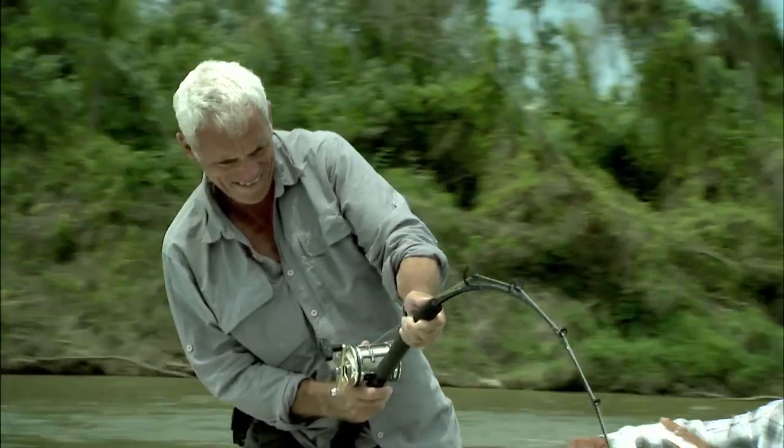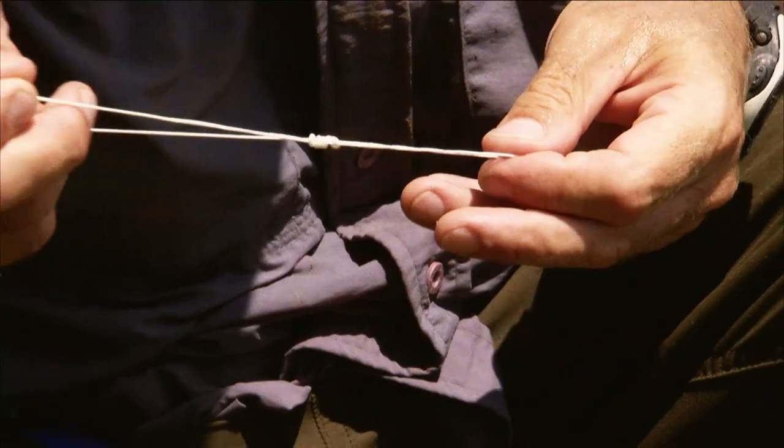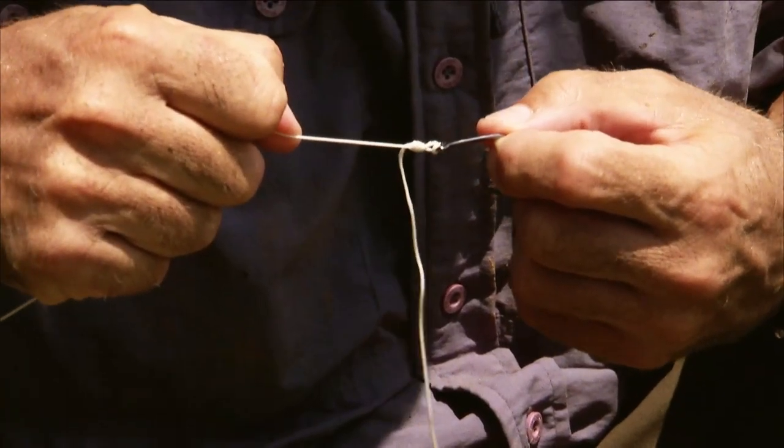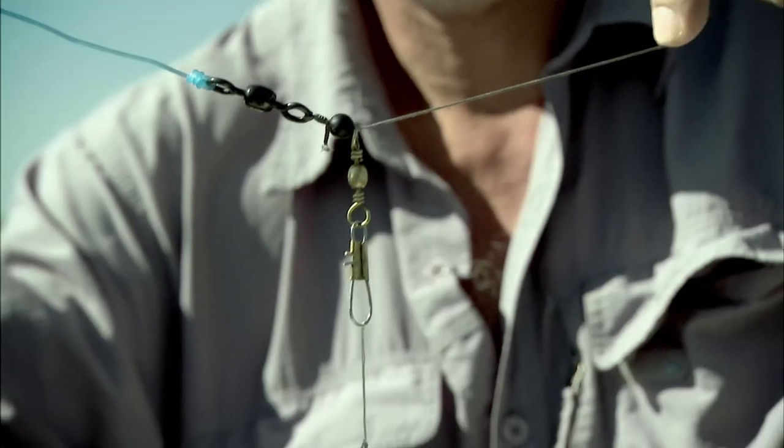Hello, I'm Jeremy Wade. The difference between getting a fish in and that fish getting away often comes down to how good or bad your knots are. There are lots of different fishing knots out there, but if you know how to tie just a few well, that will stand you in very good stead. I'm going to share a few with you now that I use and that I have confidence in.